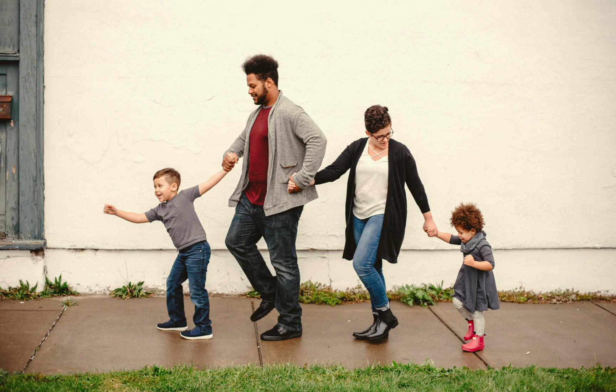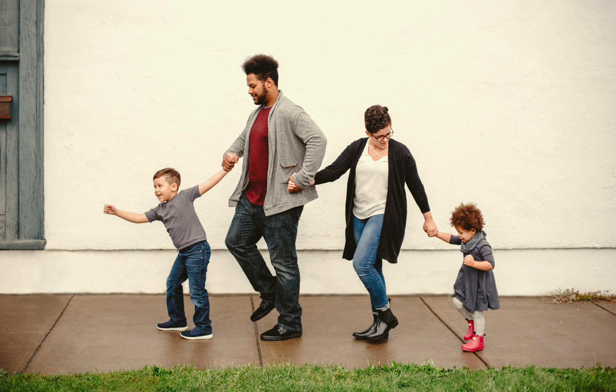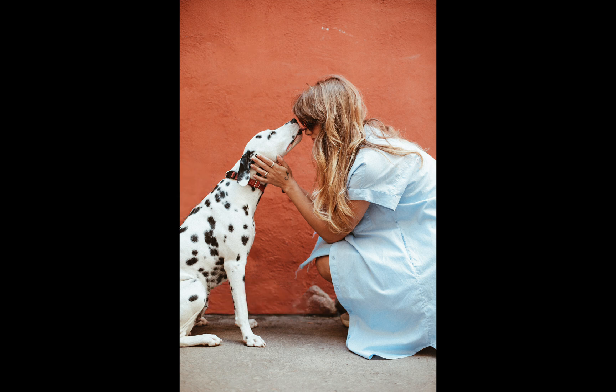In 201, we'll learn how to remove distractions and clean up backgrounds so that your subject can really stand out. We'll also learn how to use frequency separation, which is Affinity's most powerful technique for retouching skin.